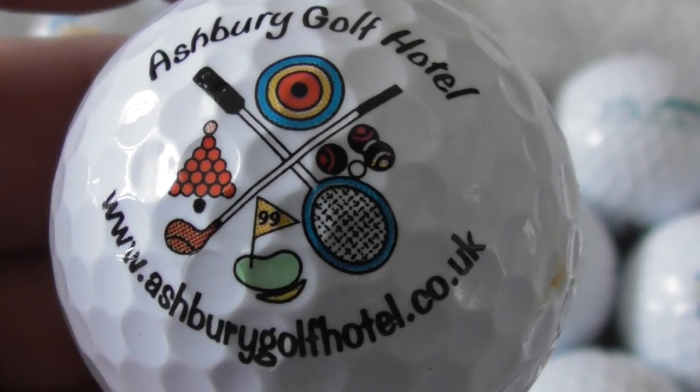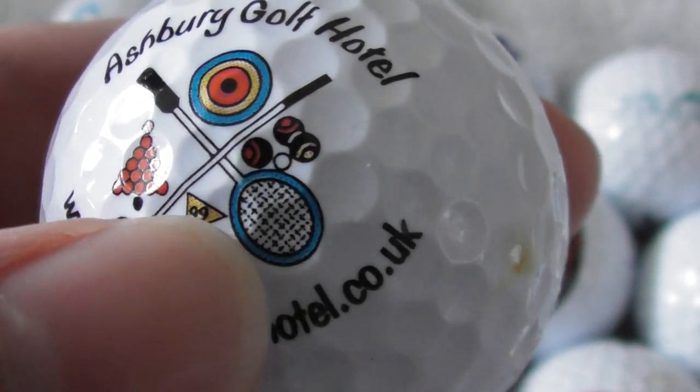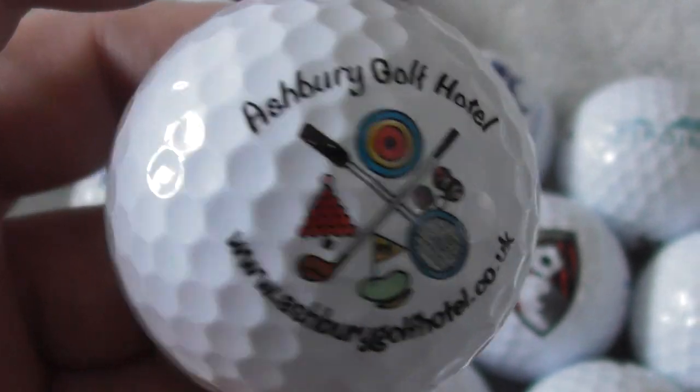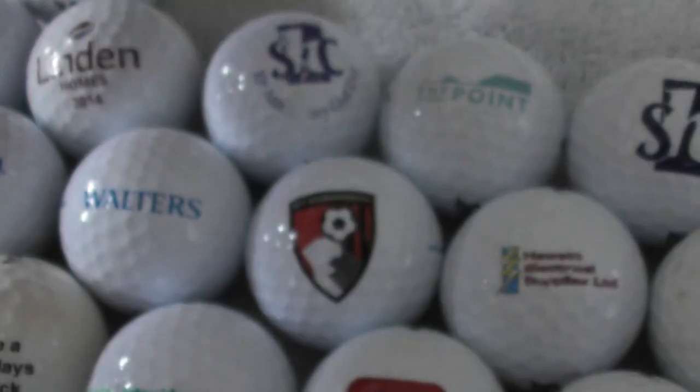AshburyGolfHotel.co.uk — nice logo. Look at that: you've got snooker, golf, and I suppose that's supposed to be badminton. Ashbury Golf Hotel — that's a nice logo. Again, same type of ball. That's nice.